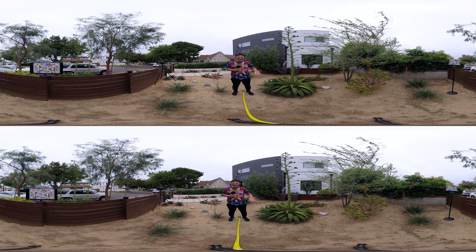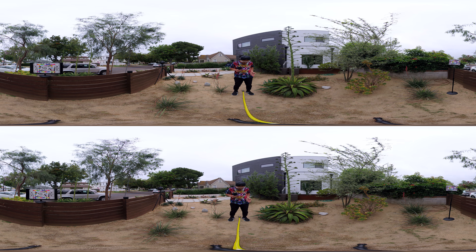Now let's do some distance tests in stereoscopic 360. Right now I am 4 feet away from the camera. I step back and that will be 5 feet away from the camera in the stitch line.